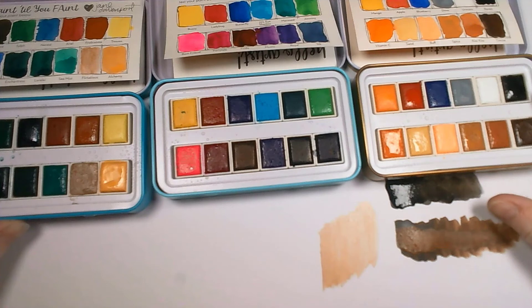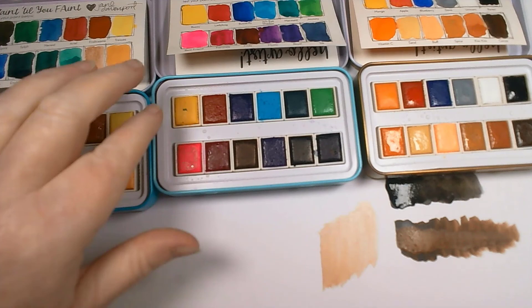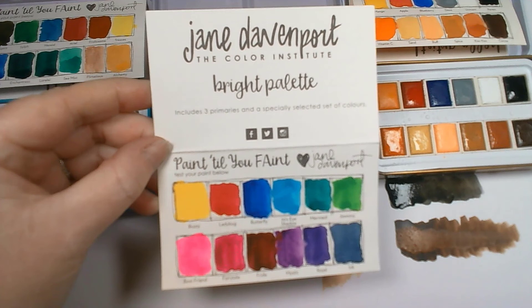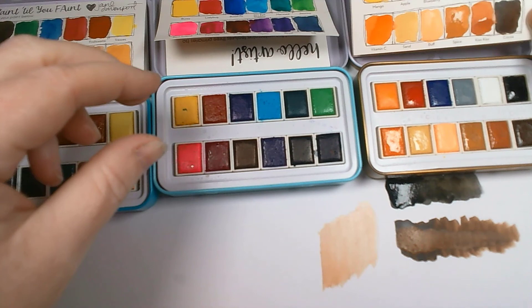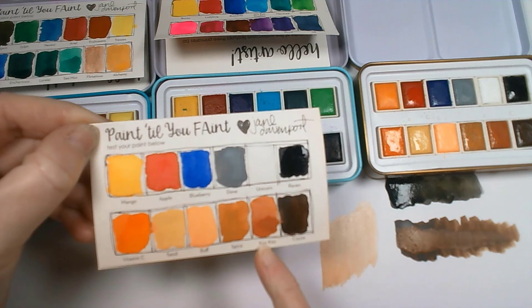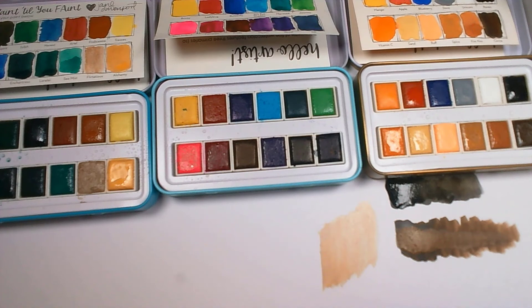There are the three sets I now own of Jane Davenport watercolors, and you'll see these popping up in different videos. If you have any questions please give me a shout. I hope that's been useful even if it's just made you think about swatching your own watercolors. I love the pigmentation of these — looking at the brights palette those colors are so vibrant. The Raven is a true, really nice black.